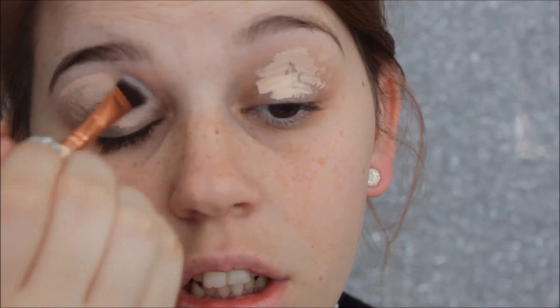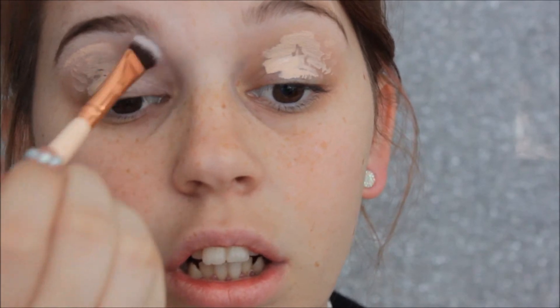I'm going to start by priming my eyes using my Maybelline Fit Me Concealer, and then I'm using my Face of Australia translucent powder just to set my eyelids. I'm going to go in using this BH highlighter brush just to set it out.